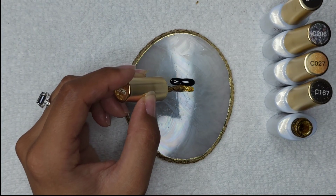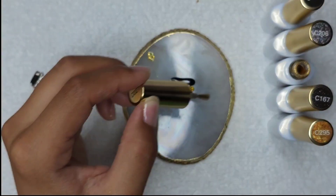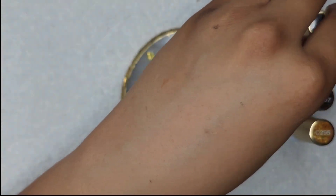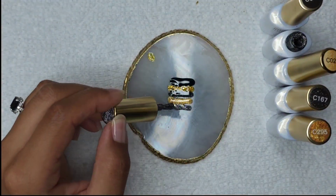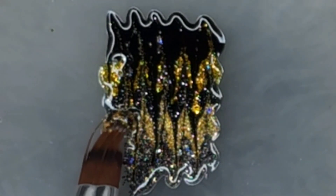So now for the next nail, I'm going to lay down some colors that will work with the white background. I'm using that C013, the black, and then I'm going to use the glitters. Again, I'm just going to take my ball tool and brush this up and down through these lines, creating a marble. It's a fuzzy close-up, but a close-up nonetheless, to give you a view of me doing that.